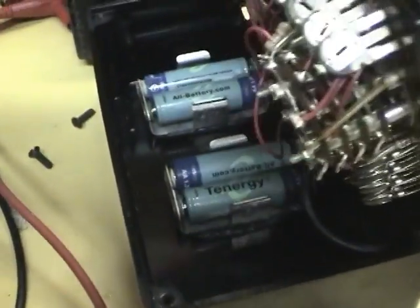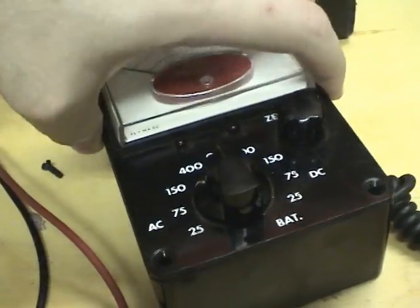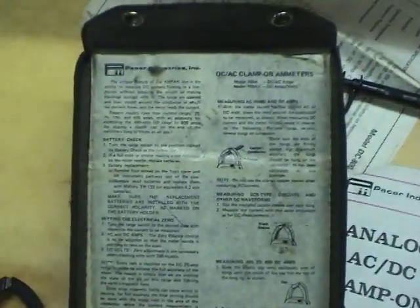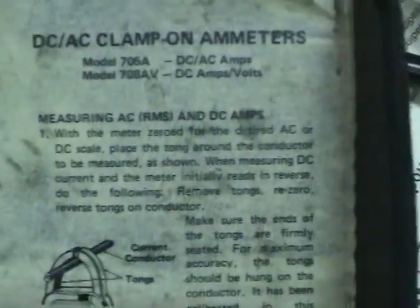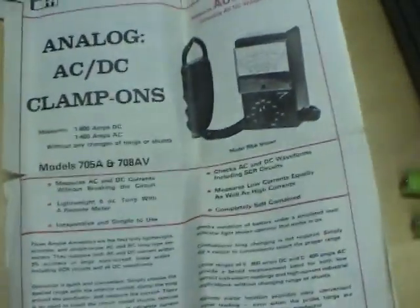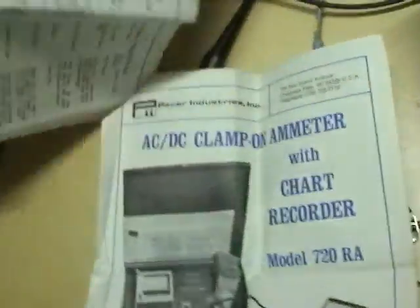Anyway, I guess I'll eventually change out these stupid battery holders to some better ones, and probably add a DC power jack so you can run it continuously. Let's take a look at this current probe amplifier now. For anyone who's interested, here are the original operating instructions — I'll just go over these quickly and you can pause if you want to read them. And the brochure, and the back side of the brochure as well.